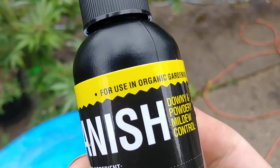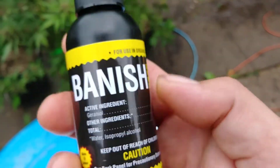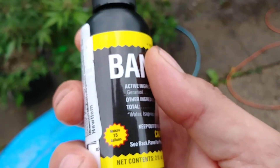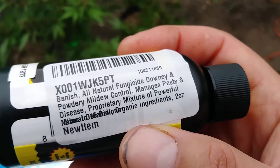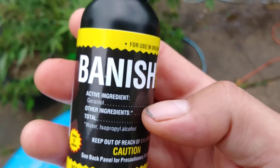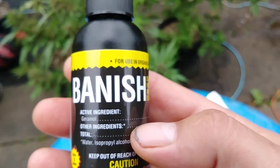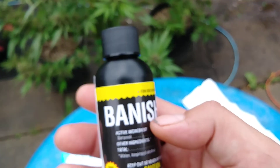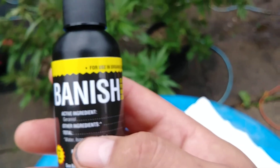It's completely organic. I'll be trying it for the first time — someone else I know has been using it and they've had nothing but very good things to say about it. So I figured, since I know someone personally who's using it, I decided to try it. Today will be my first day trying Banish. It's an organic product — I'll leave a link in the description so you can see what the guy has to say about it.